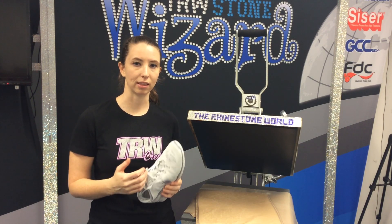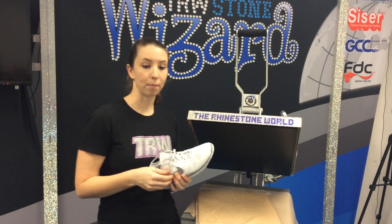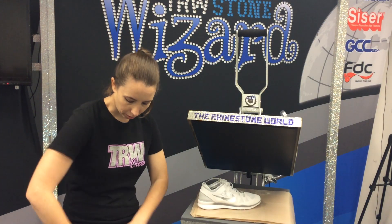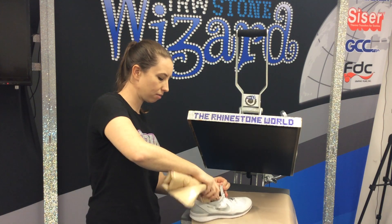Now of course they do make shoe presses and things like that, but it's a little bit easier to just use our plain press and go ahead and push it up against the top. So I'm going to go ahead and stuff this shoe — we're just going to take our pillow, roll it up, and tuck the laces inside just so they're not hanging out.